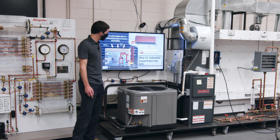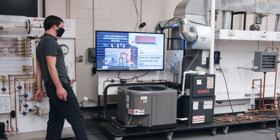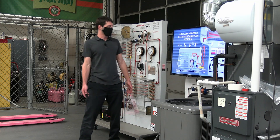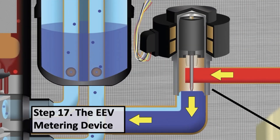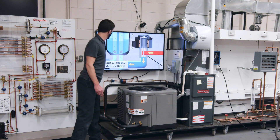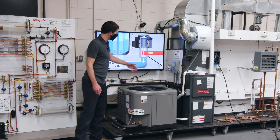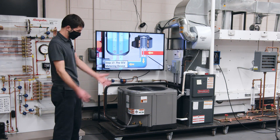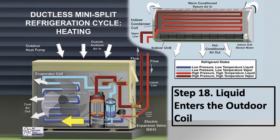You have high-pressure, high-temperature liquid refrigerant entering the EEV — that stands for electric expansion valve, not electronic expansion valve, which is what most manufacturers call it. You have an electronic board, but the valve itself is an electric expansion valve. There's going to be a little bit of vapor, but mainly all liquid. The pressure reduction causes a reduction in temperature — remember, pressure always follows temperature and temperature always follows pressure when talking about refrigerants. The liquid enters the outdoor coil — mainly liquid, about 80% liquid and 20% flash gas.